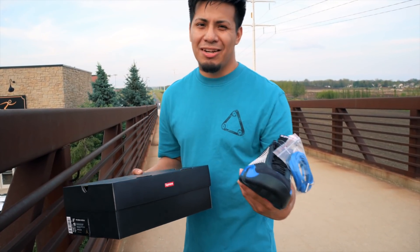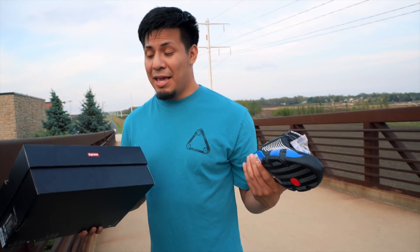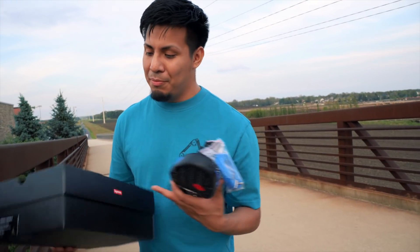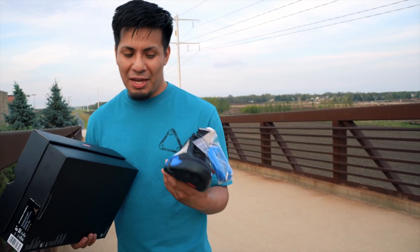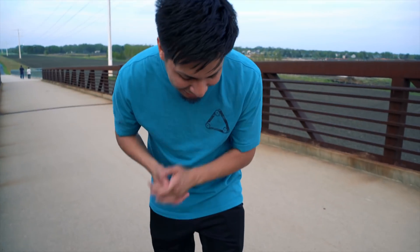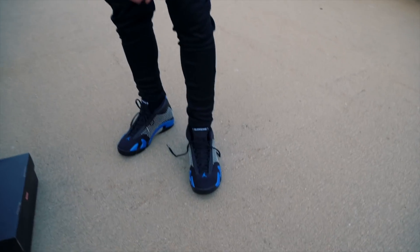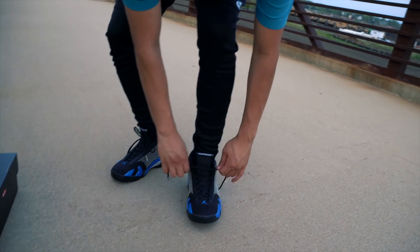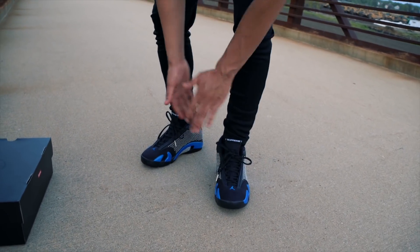I know some of you guys might think these are fire, but I like the box — it's pretty dope — but the shoes are what you're gonna be throwing on your feet. I got them on feet right now with the Jordan 14 Supremes, and I'm not really feeling them, but I shot this for you guys.